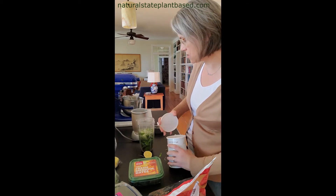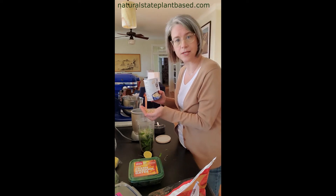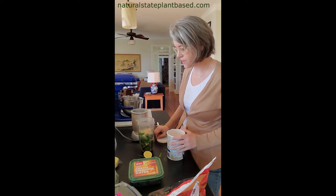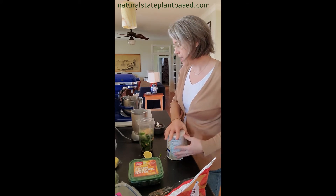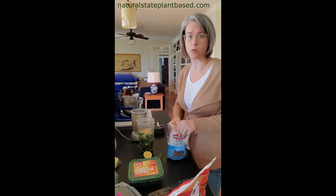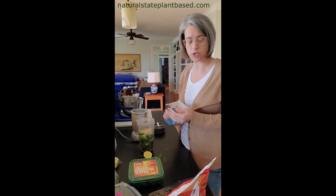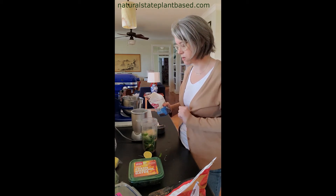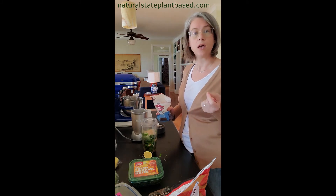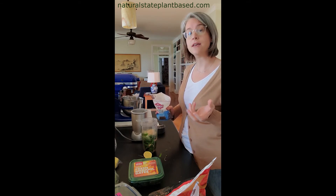I'm going to throw in some steel cut oats. I put steel cut oats in because it's an easy way to get a whole grain serving. I just put in the amount I can hold in my hand, and it will make you more full. If you do a smoothie without any oatmeal in it, you will find you're going to get hungry before lunch. This is a good way to stave off hunger. The more whole grains we can get in, it decreases our hunger by stimulating a phenomenon called the ileal brake.